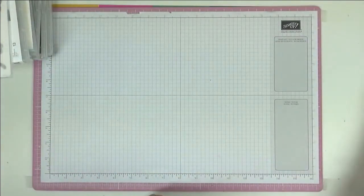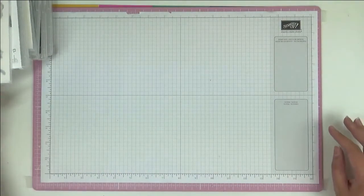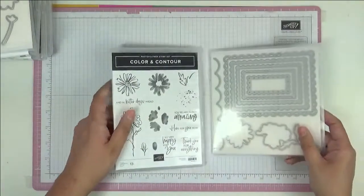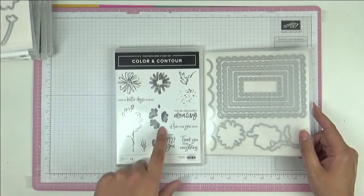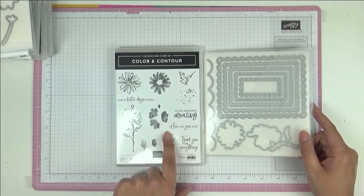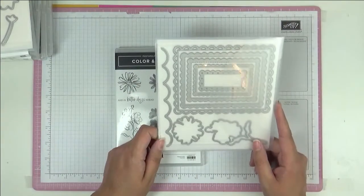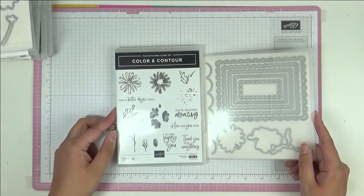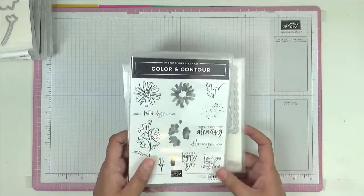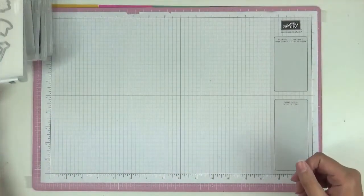You'll see that in future card club. If you want the details of card club, you'll find them on my Facebook page and website. This one is called Color and Contour — a lovely stamp set with nice sentiments like 'you're absolutely amazing' and 'thank you for everything,' plus lovely dies that come with it. Really useful set.